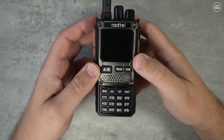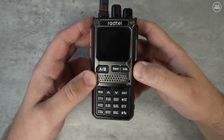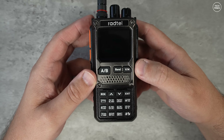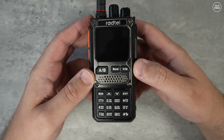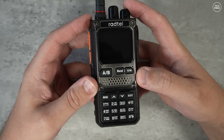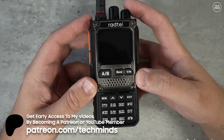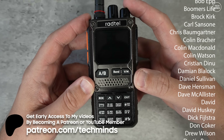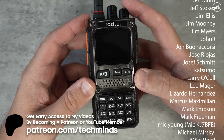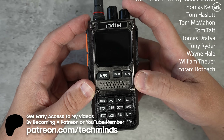So that's the Radtel RT920. If you want a radio that's legal on 2m/70cm, this is a good radio for that. It does have wideband receive, and when full mode is enabled it can receive up to 999 MHz. In my opinion, this is currently the best in its class. With the recent firmware update, it's definitely pushed its way to the top. Thanks so much for watching — until the next one, take care of yourselves.